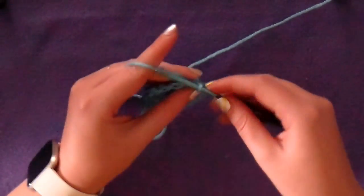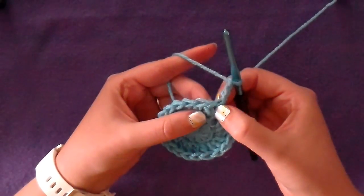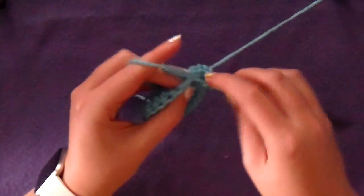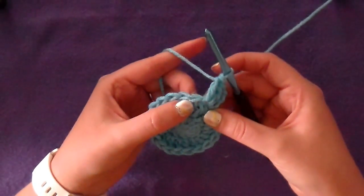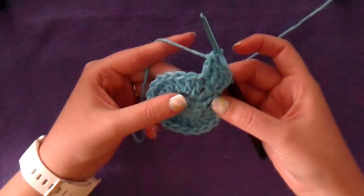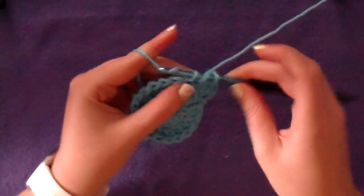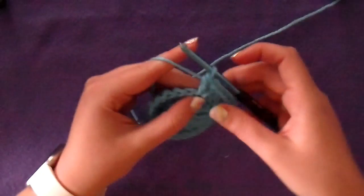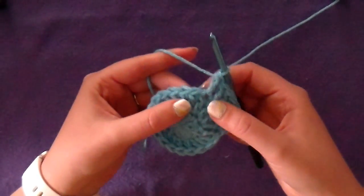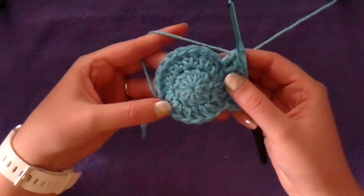Round 3 is another increase round, so chain 3 and into the first stitch where the chain is coming out of, put 2 double crochet and then in the next stitch put 1. So in this round you'll be going in groups of 3 — you did an increase and then a stitch. So in the next stitch you increase and in the next stitch you put 1. You'll continue that all the way around: 2 double crochet and then 1, all the way around. At the end of this round you'll have 30 stitches.